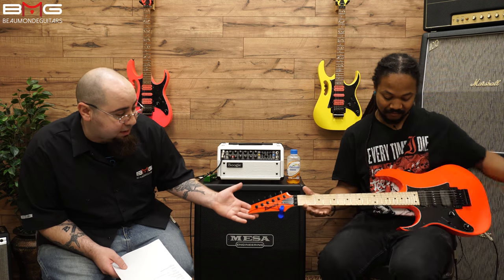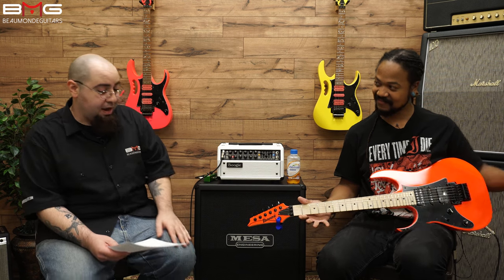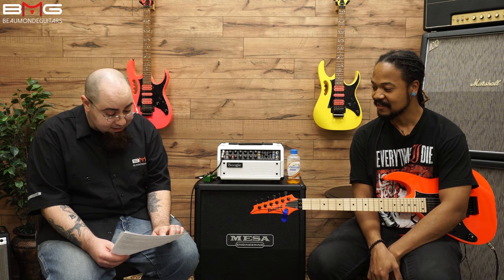Hello everybody, I'm George from Beaumont Guitars and I'm Myles from Arpheus. Today we're gonna be checking out this beautiful Ibanez RG 550 LRF. Now I am slightly colorblind, so when I look at this guitar it looks absolutely orange to me, but it says road flare red.